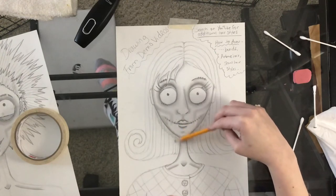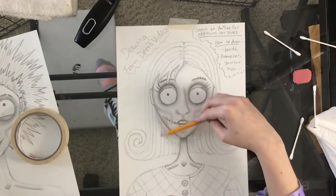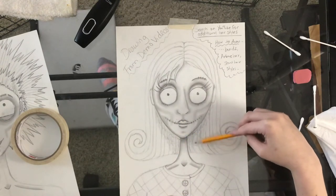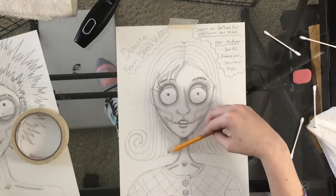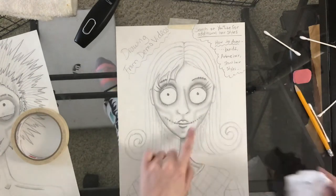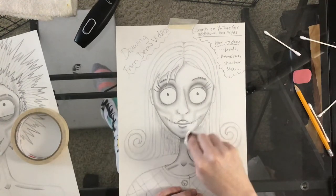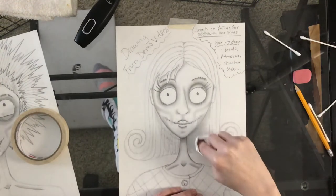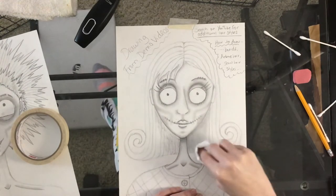Using the side of the pencil is very important — you don't want it to look scribbly, you want it to look neat. It should be in a U-shape, bringing it all the way down to the bottom, tapering in a little so the shading doesn't go all the way out. Since this is a larger area, I'm going to use a tissue to blend. Then I'll go back in and re-outline the face so it doesn't blend into the hair.